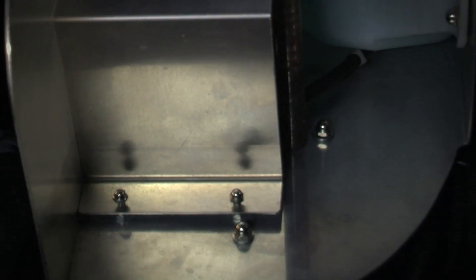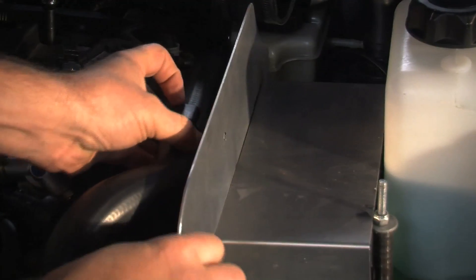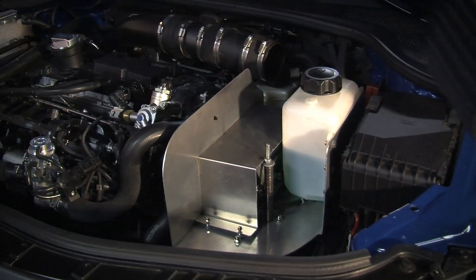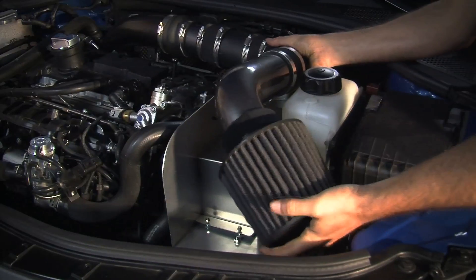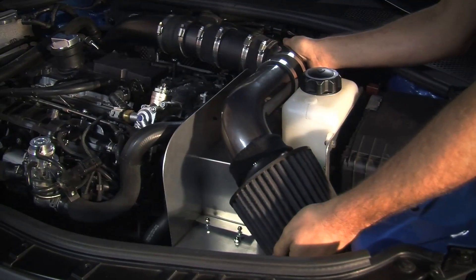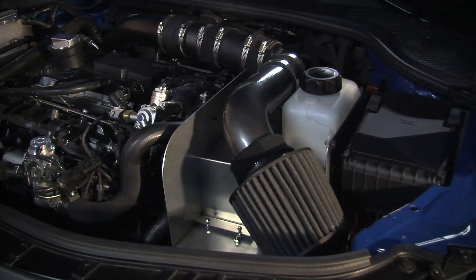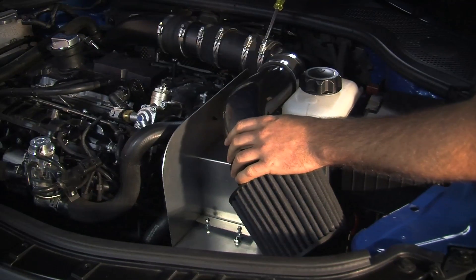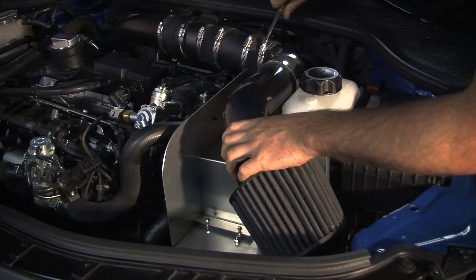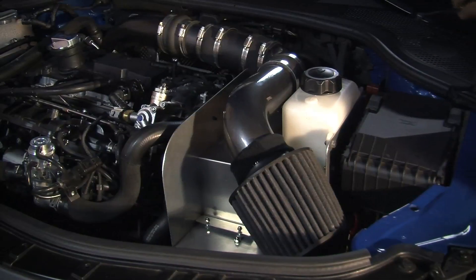Methanol injection works very well on most turbocharged and supercharged engines, and it serves two major purposes. It cools and condenses the intake charge by 60 to 90 degrees Fahrenheit, which effectively alters the way in which the fuel is burned to mimic something more like 100 octane racing fuel. Additionally, it takes the potency of 91 octane pump gas and makes it behave more like 116 octane race gas. Simply put, it throws down big power gains for the money and is safe for the car.